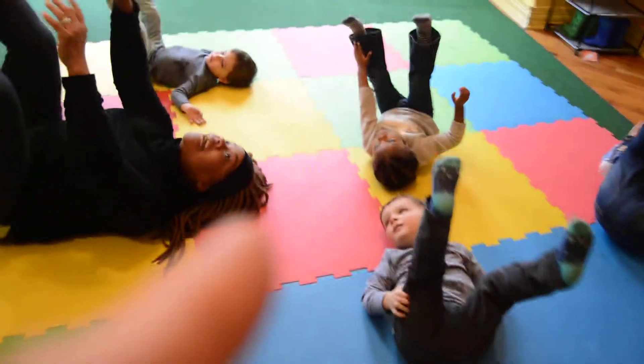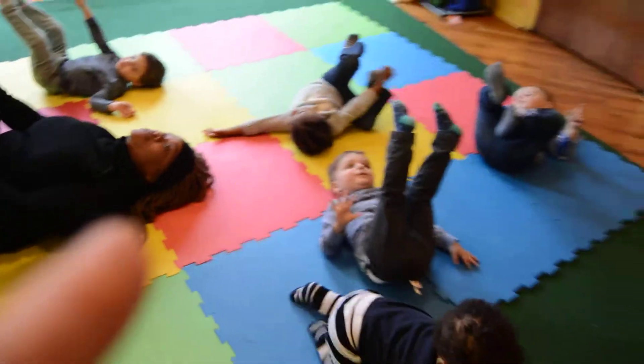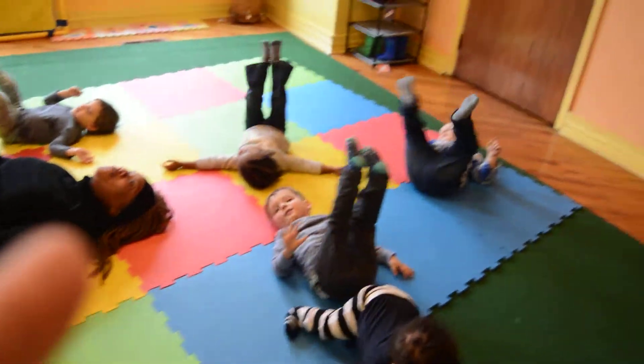And go: one, two, three, four, five, six, seven, eight, nine. Now let's dance with our toes. Hey, ten toes on our feet.